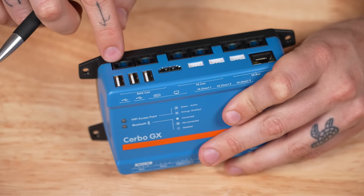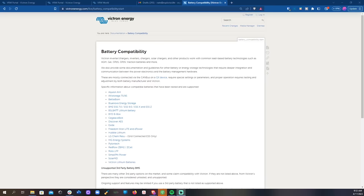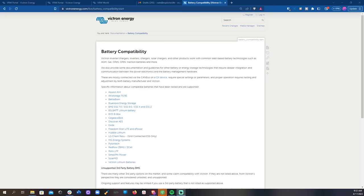The best way to tackle as many functions as we can is to start from the outside and look at what ports are available. The four top-left terminals are the four CAN bus interfaces, broken up into two BMS CAN ports and two VE CAN ports.